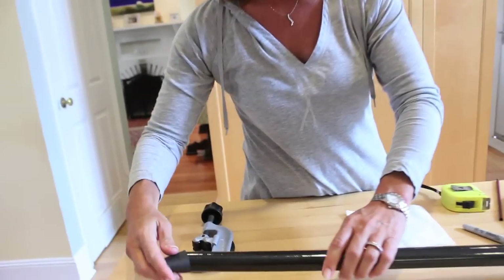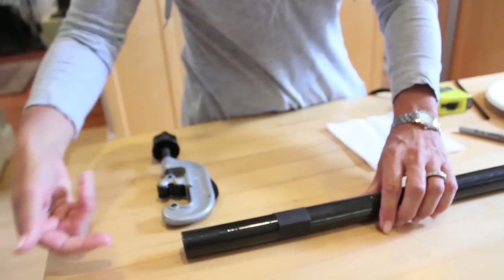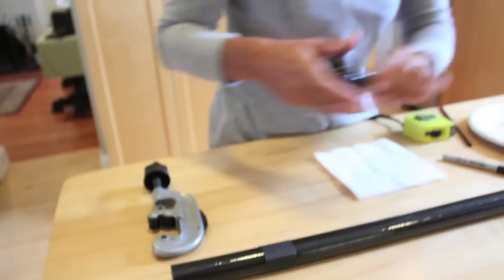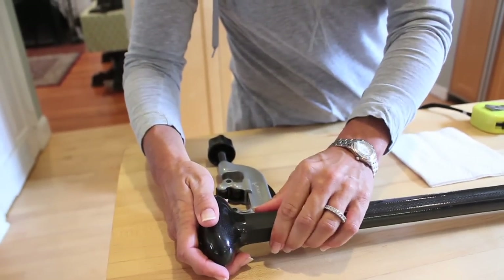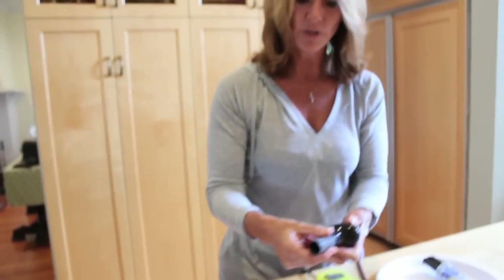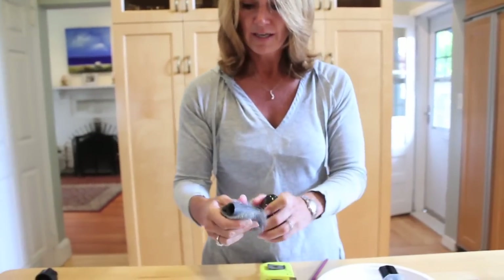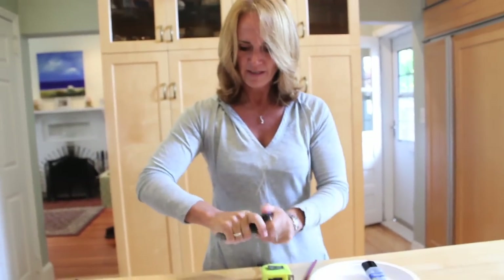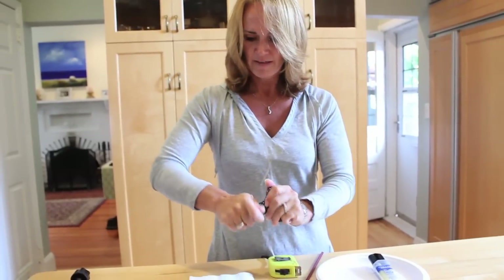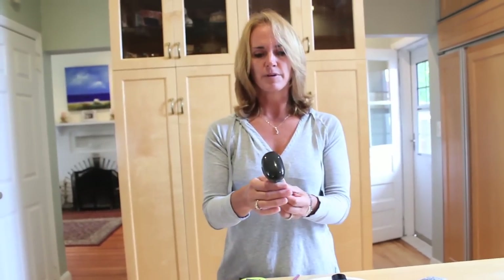Now I'm going to get my rubber piece and slide it on, because I won't be able to fit it on afterwards. So I slide it down here so that when I put the handle on properly with the epoxy, I can then just slide this back up into place. Now I take the steel wool — this feels pretty coarse — but what I would do is buff this up a little bit so the epoxy can grab the handle just a little bit better.